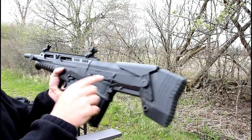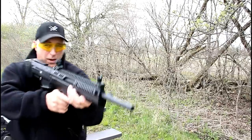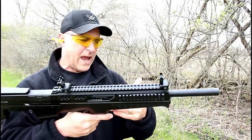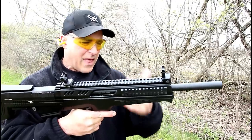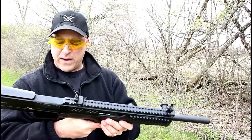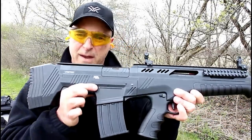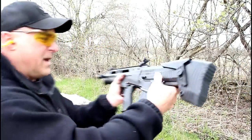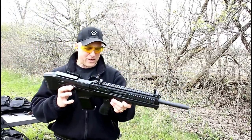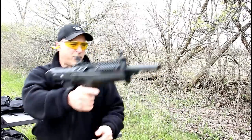It also has an adjustable cheek rise — I raised it just about a quarter of an inch. The safety is very ergonomic, and when you point it, it feels really nice. I've got the VR80 and I really like the way that handled and tamed the recoil. It comes with a five-round magazine and the mag release is ambidextrous on both the right and left side.